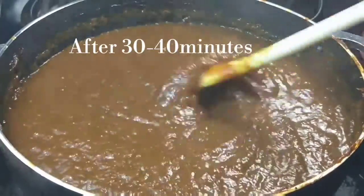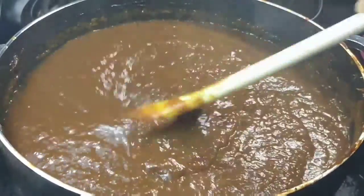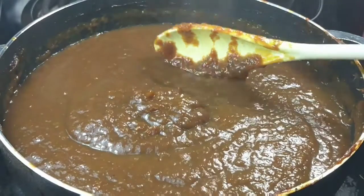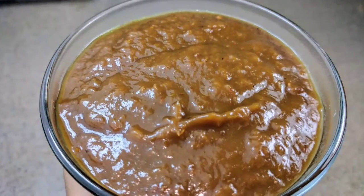After half an hour, the moisture from the tamarind evaporates, the quantity reduces, and the paste will be thickened. Switch off the stove. The tamarind paste is now ready.